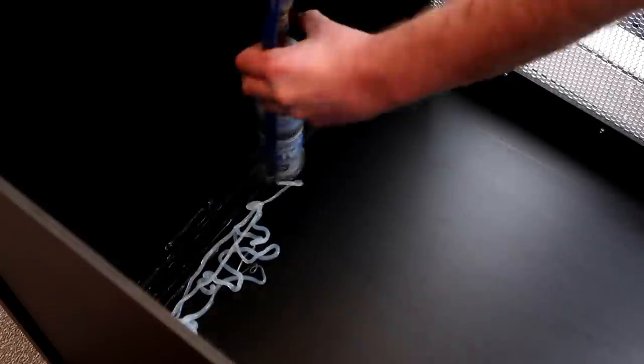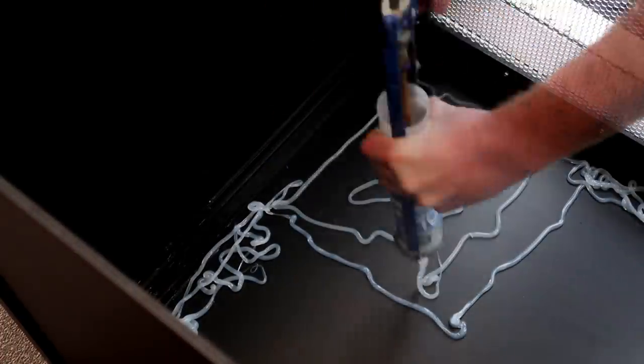Once all the sides were done we added in the mesh lid of the enclosure and did the same as before with a rubber seal. Then it was time to cover the back of the tank in silicon sealant and add the background in.